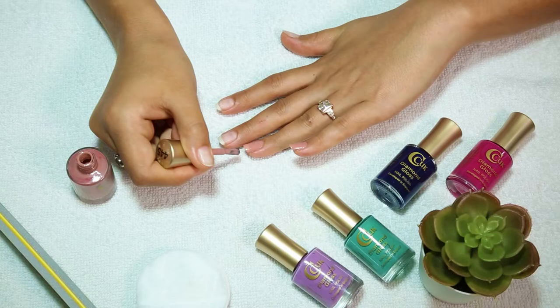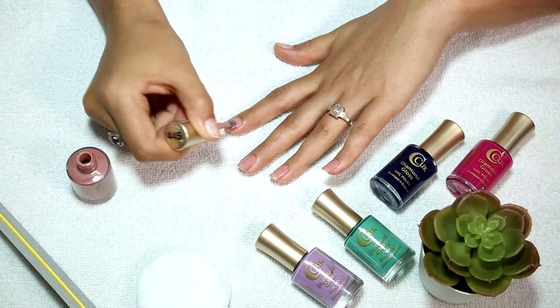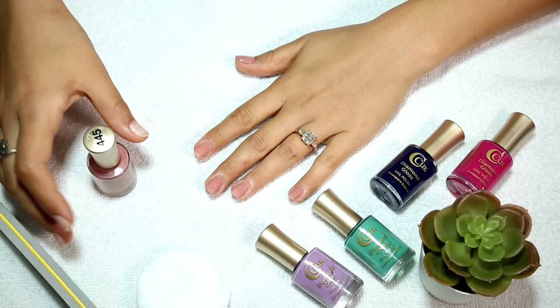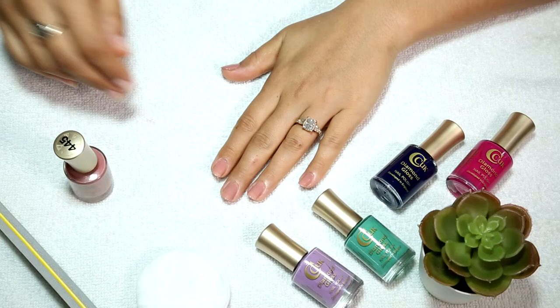I will apply the laces to the brush and apply the French tip to the brush. It's a creamy formula — it's a professional type of nail polish.